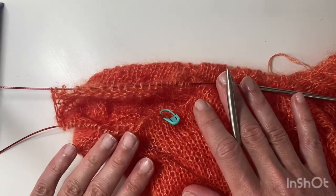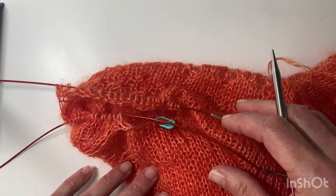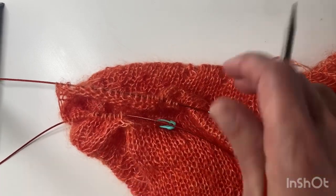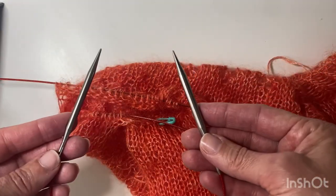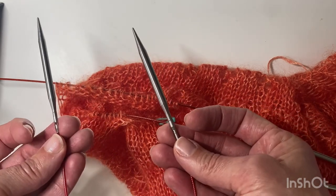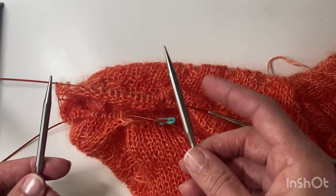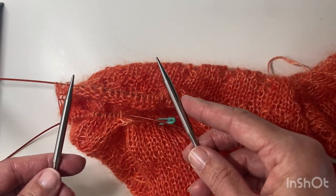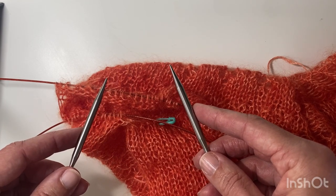I've got this on a long circular needle that you could use for magic loop, but instead I'm actually going to knit the sleeves on a short circular needle. From tip to tip this is 36 centimeters — two 8 centimeter tips and a 20 centimeter cable. I'm using a 6 millimeter needle, and my right tip is 6 millimeter but my left tip is a 5 millimeter, just to make it easier to get the stitches around.